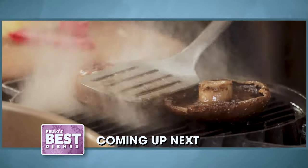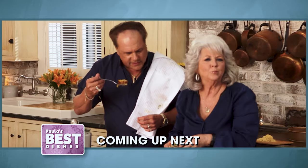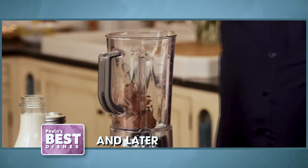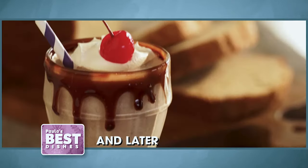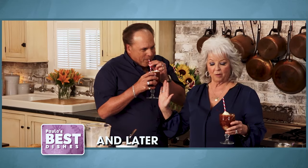And I'm serving up the tastiest mushroom burger you'll ever eat. Isn't that good? And later, Casey shake, shake, shakes up a decadent milkshake. It's good, right? I'm having a moment.